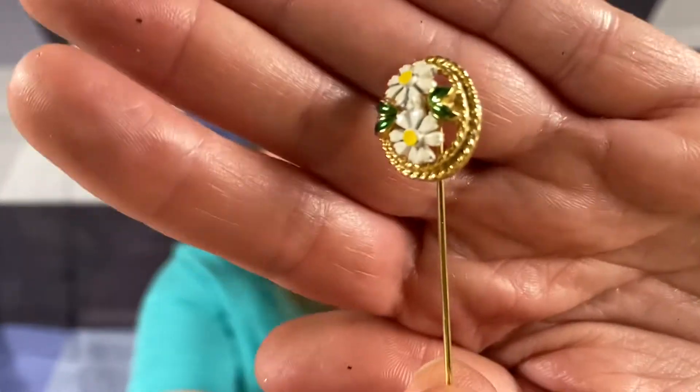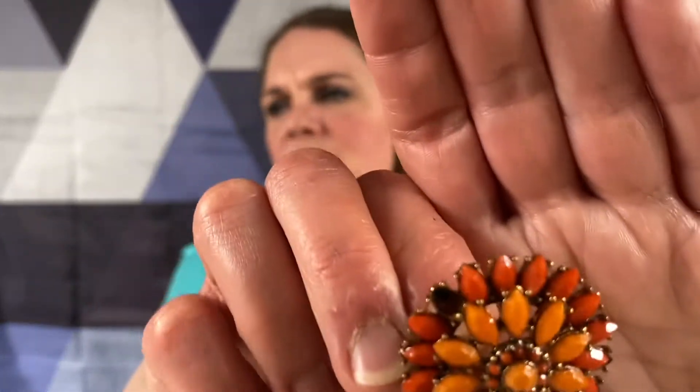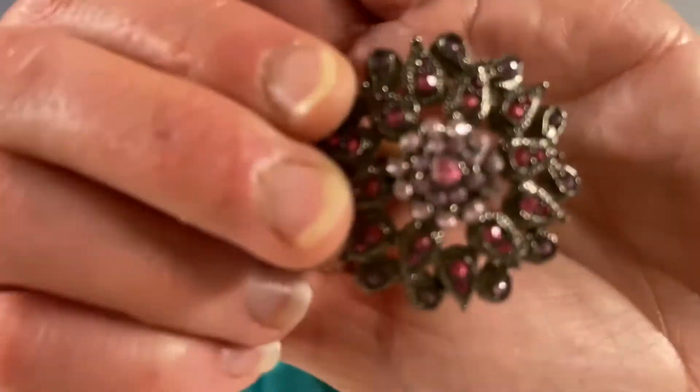We got a little stick pin. Is this just like a plastic? This one's missing a bunch of its little rhinestones. Polished agate. I don't see any signature on this, but this is really, really pretty.